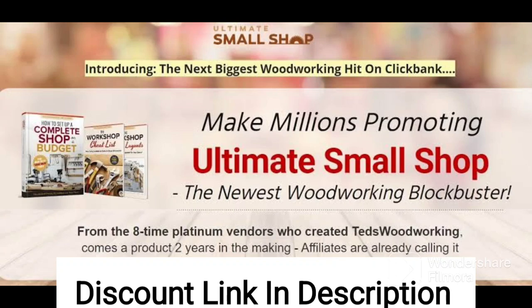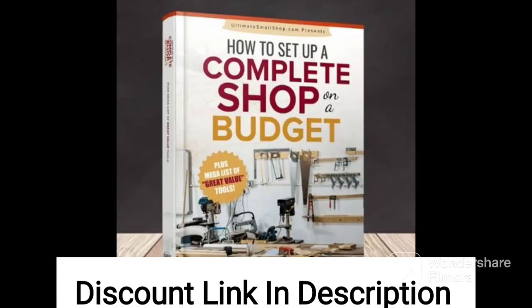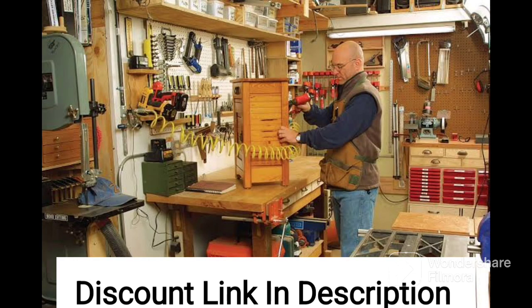The guide includes tips and tricks for optimizing the use of space, as well as recommendations for affordable tools and equipment. Many people who have purchased Ultimate Small Shop have found it to be a highly informative and practical guide. The guide covers a range of topics, including workshop layout, tool selection, and safety considerations.